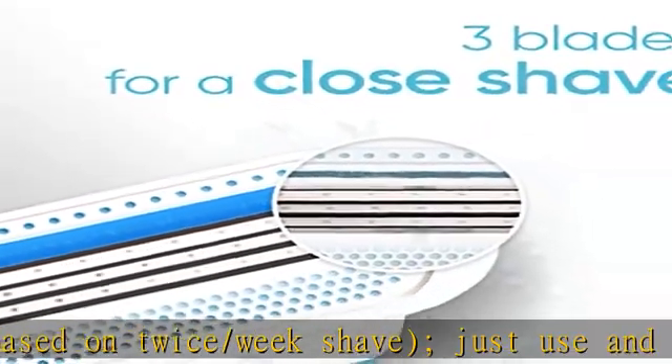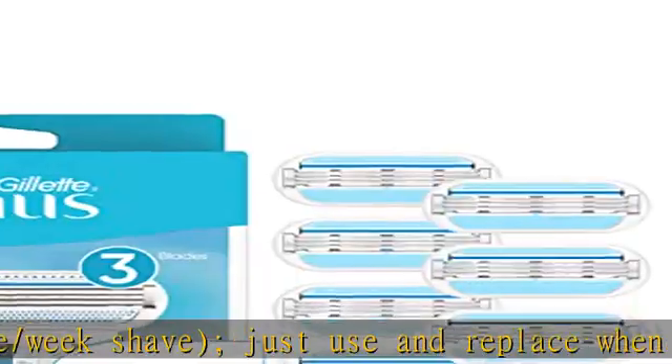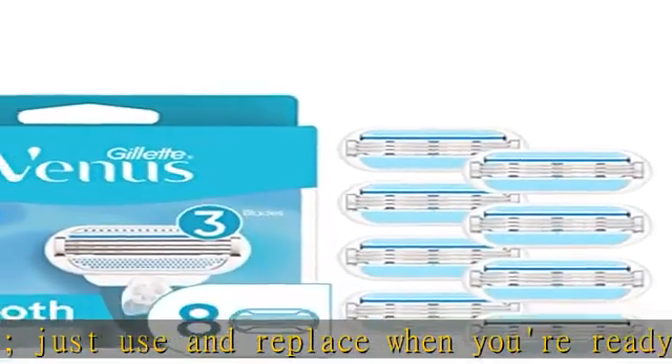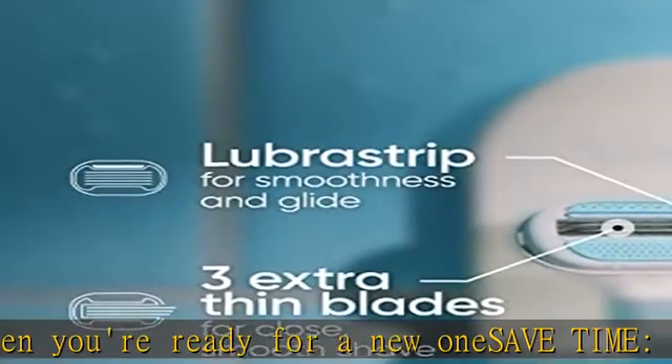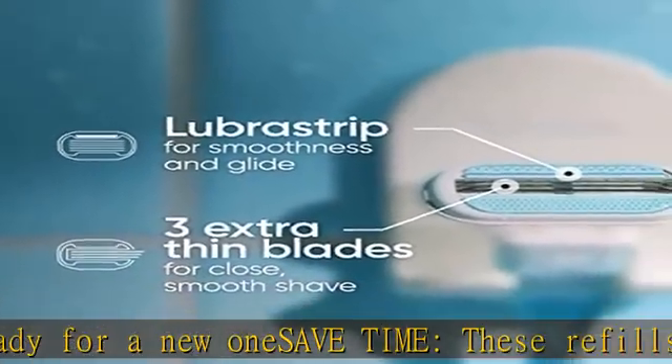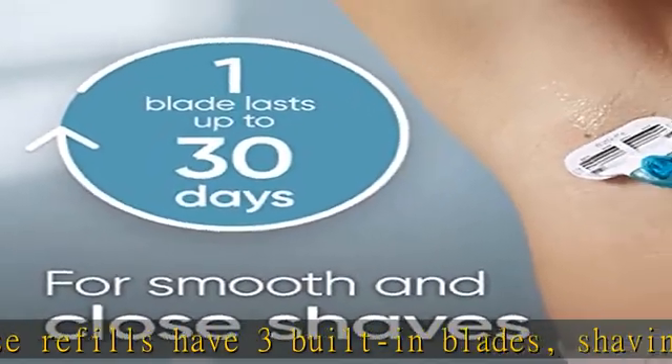Shave right, not more. Soft shaving made with protective comfort cushions around the blades. Features a blue indicator strip that fades when you're no longer getting the optimal shave. Any Venus blade refill fits any Venus razor handle, except Simply Venus and Venus pubic hair razor.